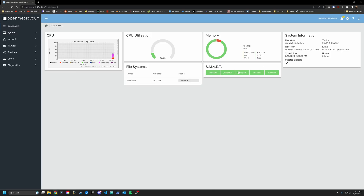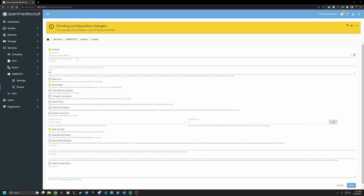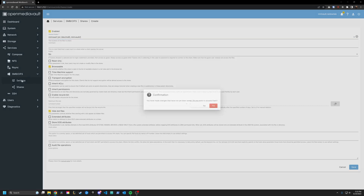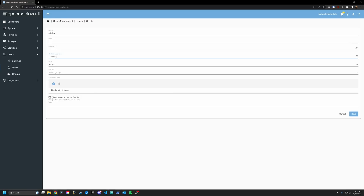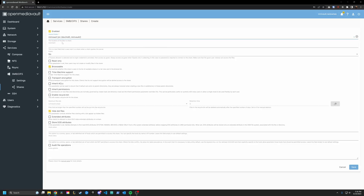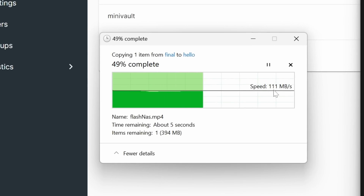Now, to make this an actual network attached storage we need to create a share. I generally use SMB since I have computers from all walks of life in my home lab. The proper way: create a user, then a shared folder, then the SMB share, and give the user permissions. However, I — an intellectual — attempted to create an SMB share only to realize I didn't have a shared folder, then forgot to create a user, then forgot I never actually created the SMB share. After making sure the user had permissions, I was able to connect from my Windows machine.